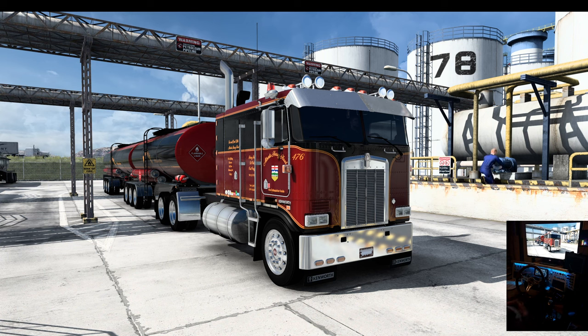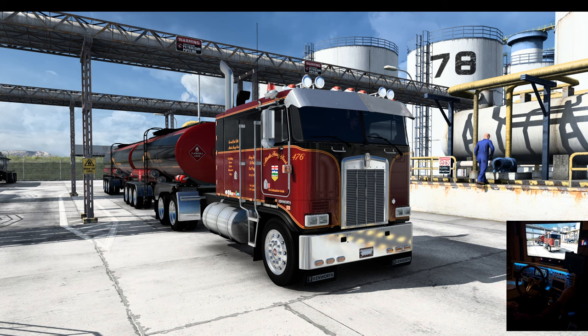Hello everybody, welcome to another ride along with Goggles. Here we are in Montana again — we're in Billings and we got a load of fuel headed for Missoula. So over Florida's K-100 E with the VIT or forward front axle and KSW tanker.